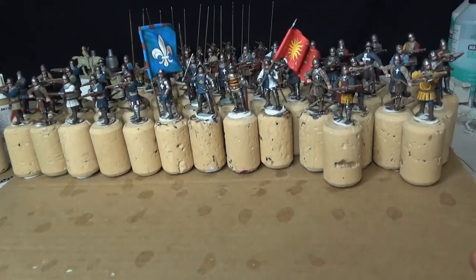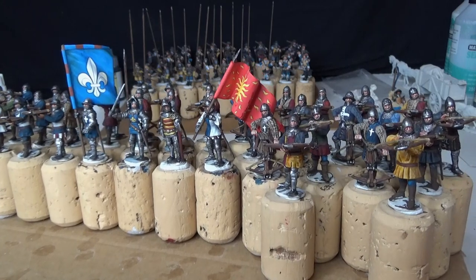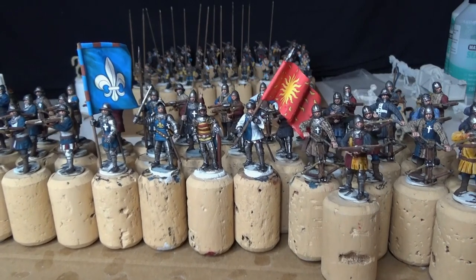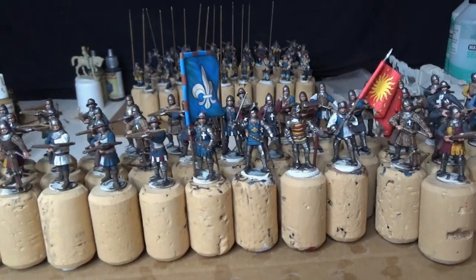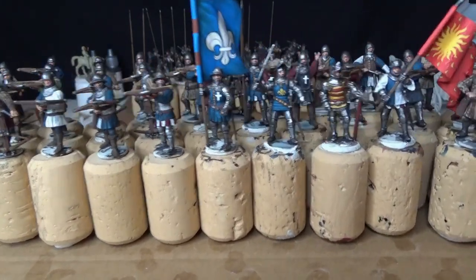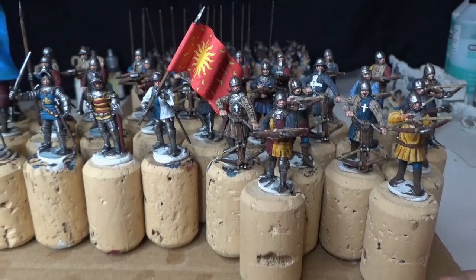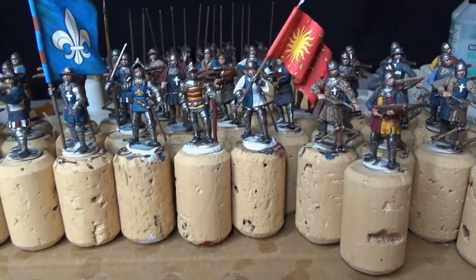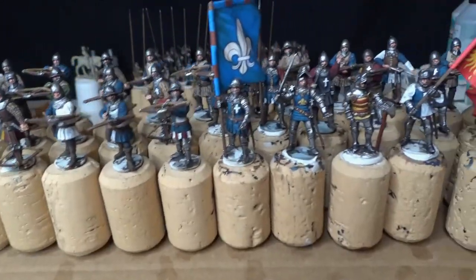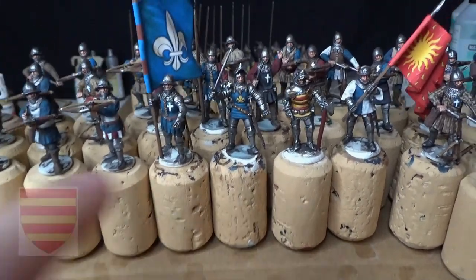Now, the Hundred Years War project - you've seen this little project evolving. These are 36 crossbowmen plus six infantry in the command group, so 42 figures total. I might add more flags. Here we've got the master of crossbowmen and the lord in the center with his command group.